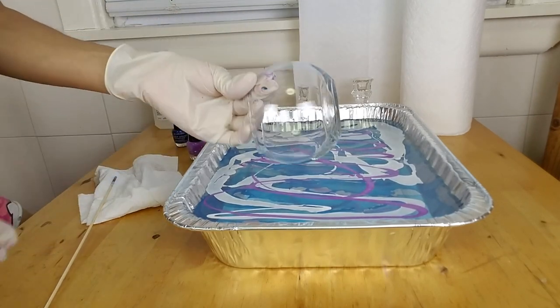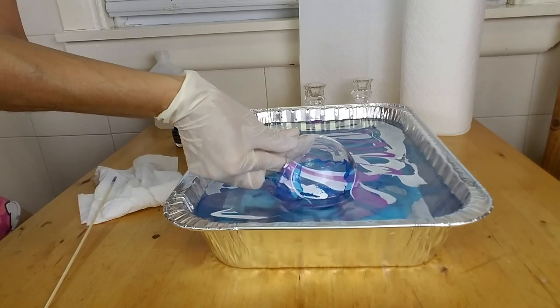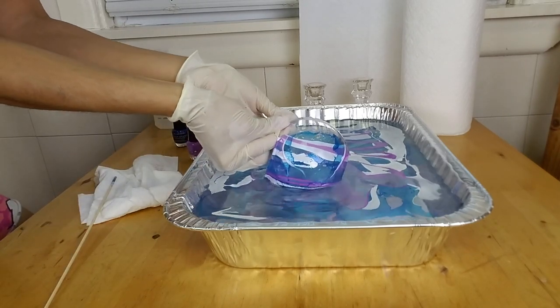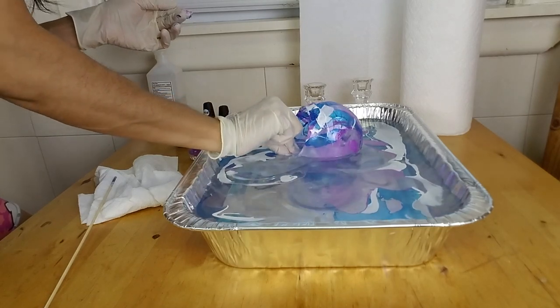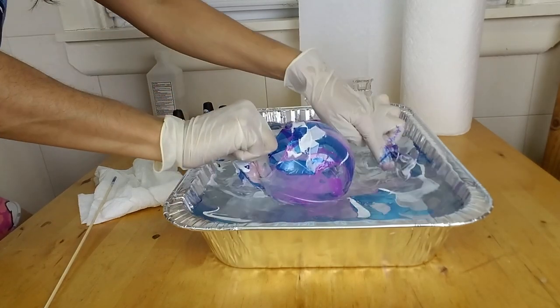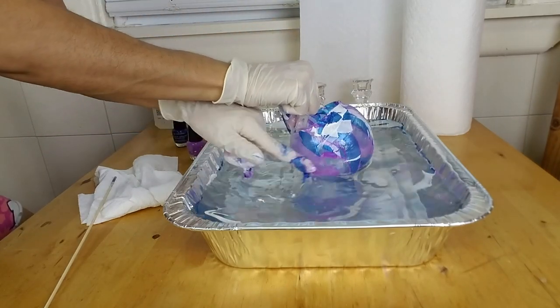Now I'm going to roll my bowl on the water to cover all sides with the nail polish. Once the bowl is covered in color, remove the excess nail polish either with your hand or with a wooden skewer, and lift the bowl out of the water. Then let it dry for about 30 minutes.